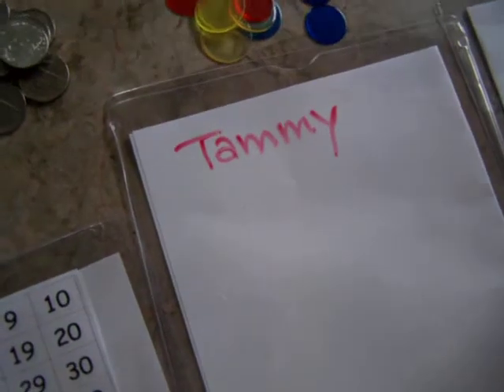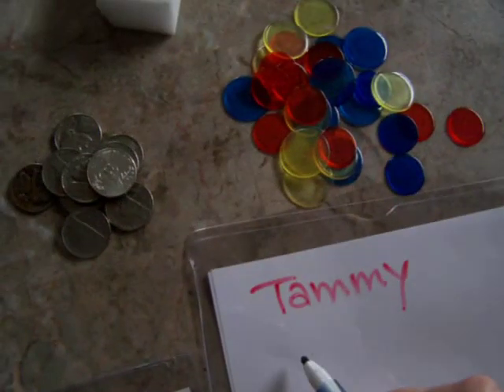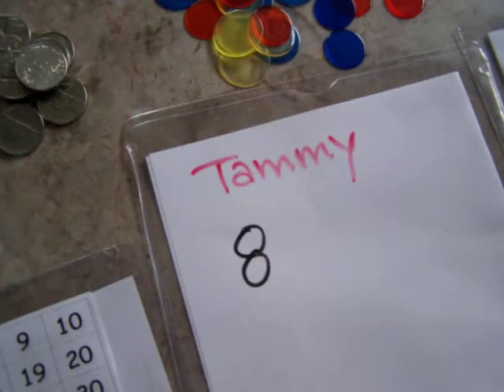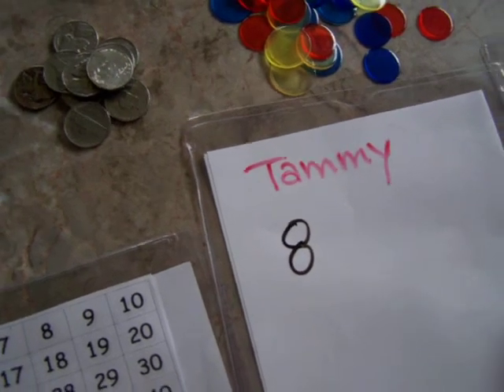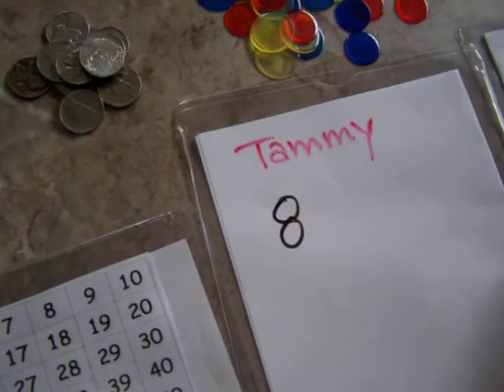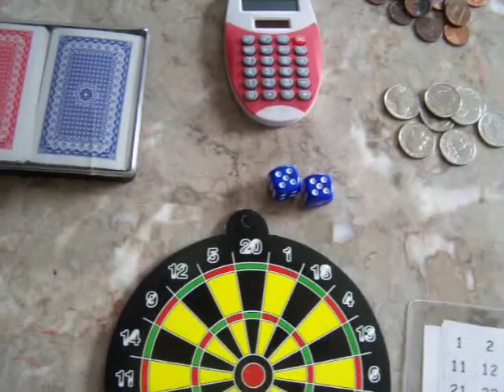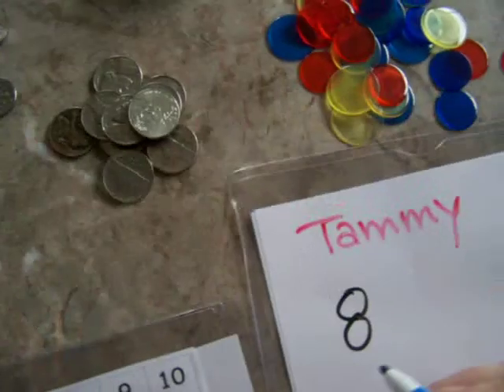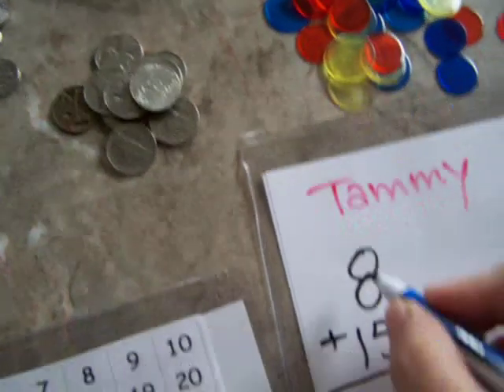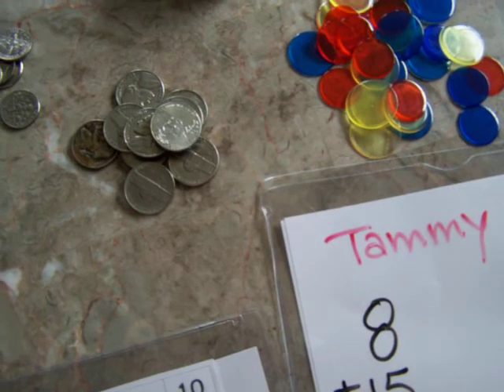You can keep score and play to 100 throwing one or two darts. This helps them practice writing their numbers and recognizing their numbers. You can also teach them adding practice. Now we have an 8 plus 15 and so on.